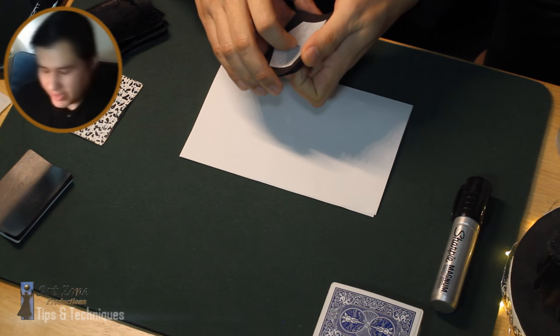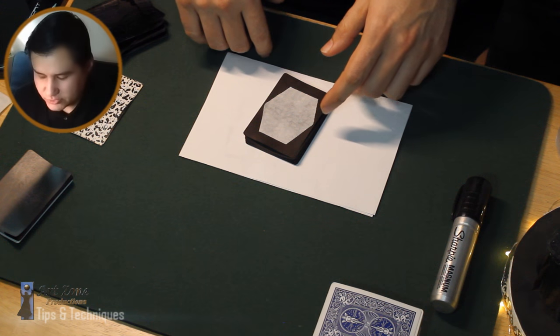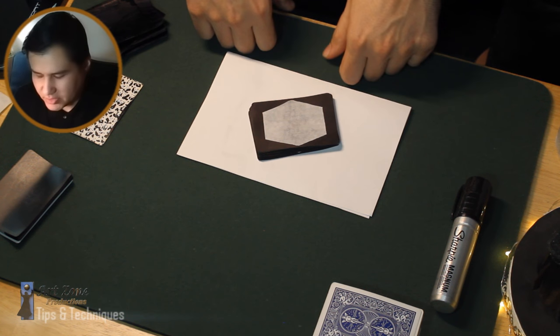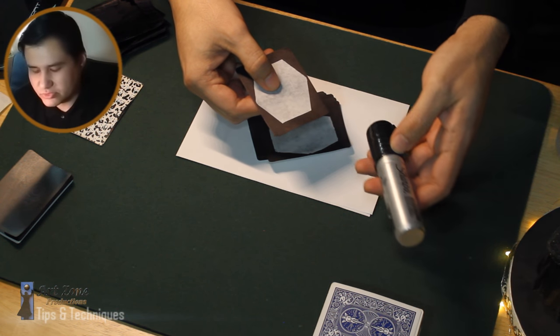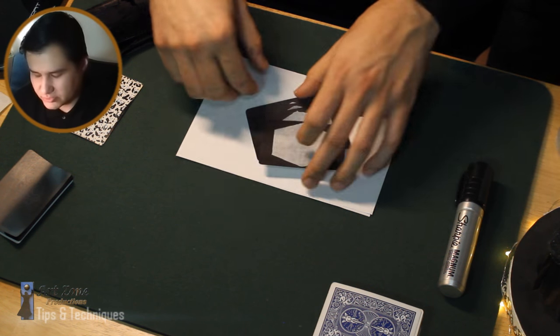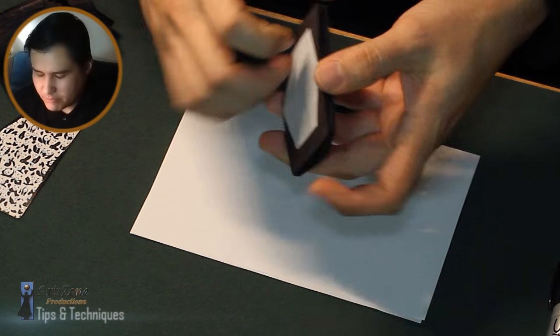One important issue: when you paint a playing card, don't use spray paint because spray paint is going to make the card really rough — it's going to feel like sandpaper. I'd rather use a marker instead of spray to paint these cards.